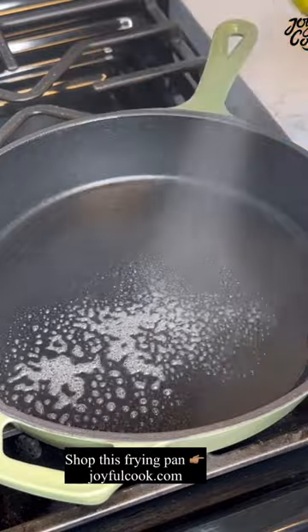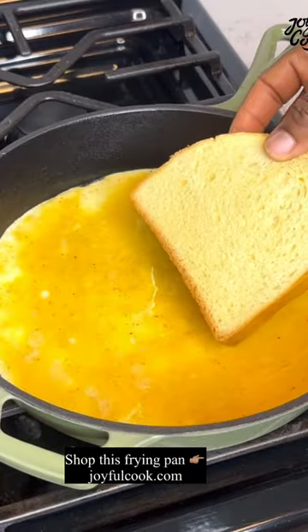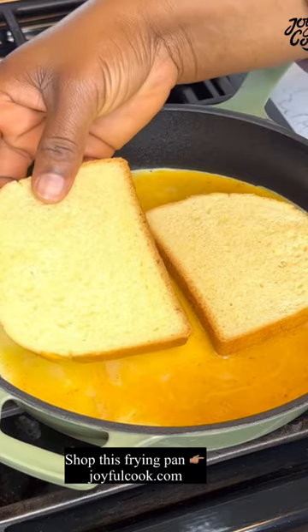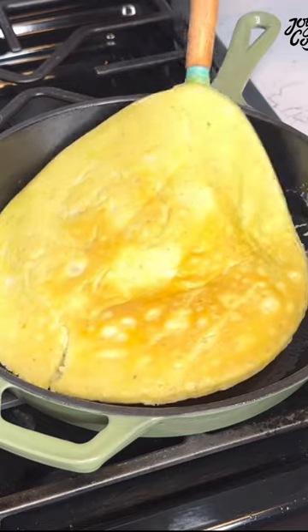Spray the pan with some cooking spray — you can also use butter or oil. Once the eggs start to set a little bit, add your sliced bread, and then once it is no longer runny on top, flip it around.